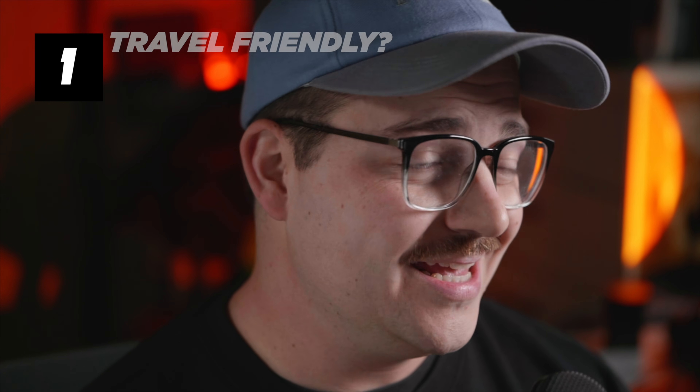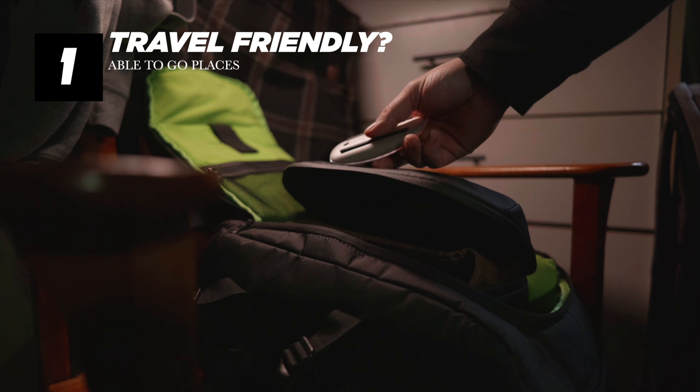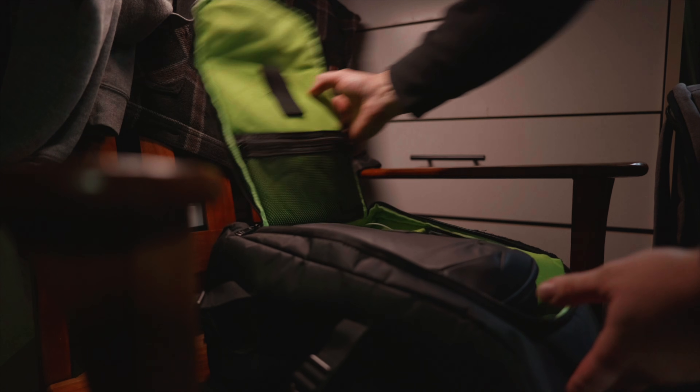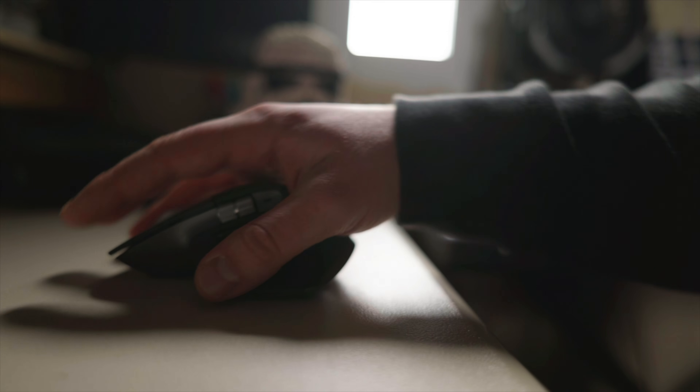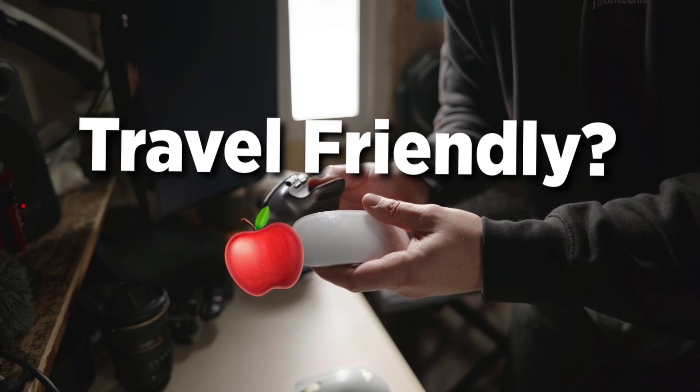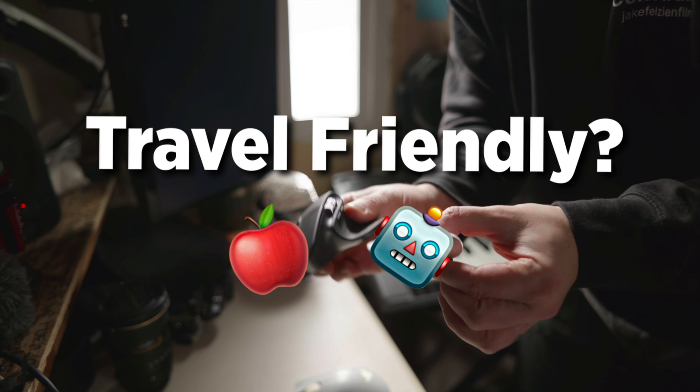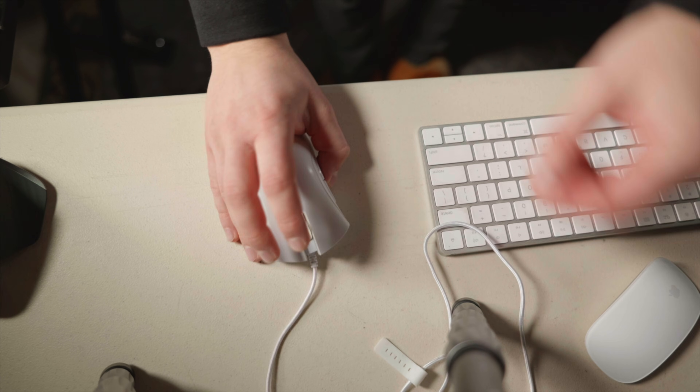Criteria number one: is it travel friendly? For me, travel friendly typically means something that is wireless, easy to bring, throw in a backpack, and use with my laptop when I'm on the go — or even just using my laptop in the house. For this category, we're going to score both the Apple Magic Mouse and the MX Master 3S. They're both Bluetooth, both wireless, and they check the box for travel friendly. They both get a point here. The Razer does not, because it is wired.